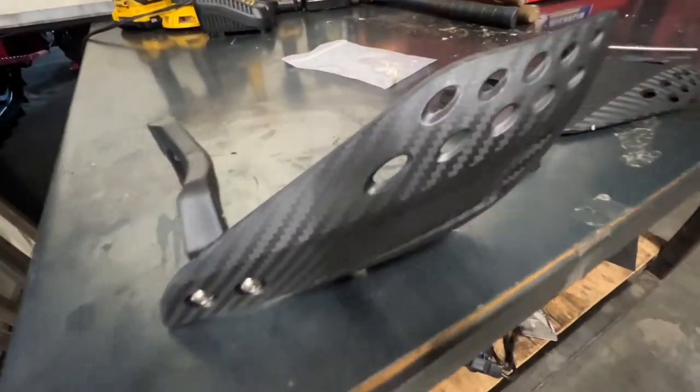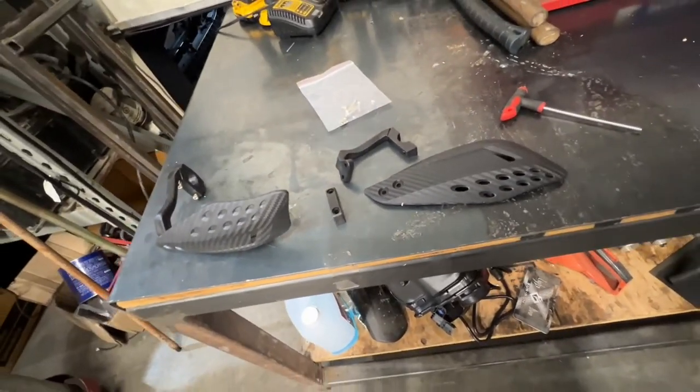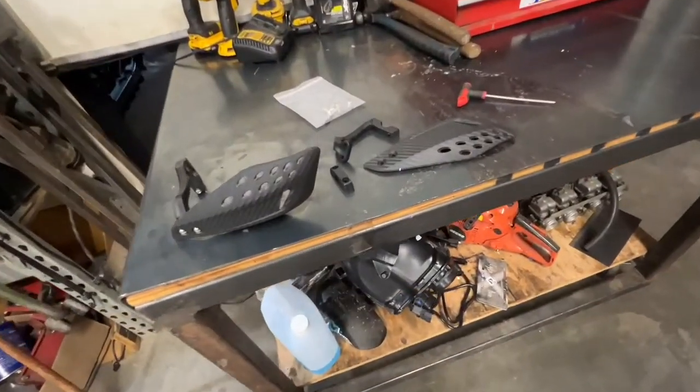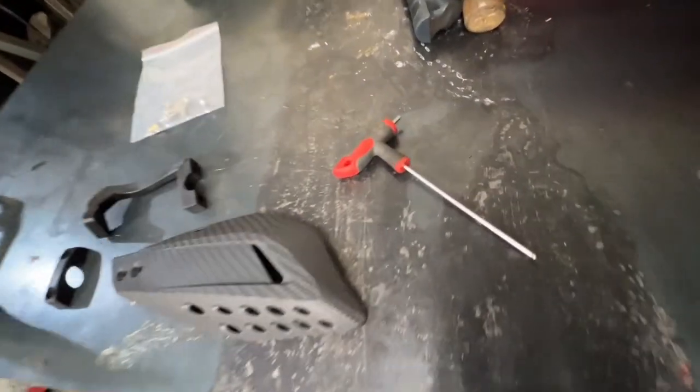Here are the handguards I decided to go with — they're not looking too bad. I got them off Amazon and they only cost me about 30 bucks, so I'm going to try them out. I'll put a link in the description below for the handguards, a few other parts I got on my Suron, and a few of my favorite tools.